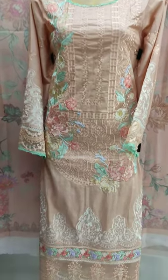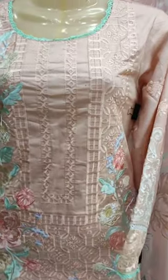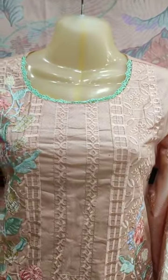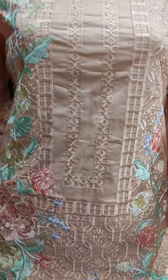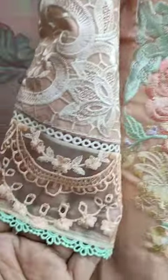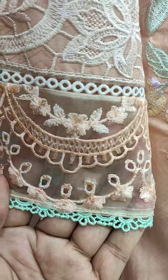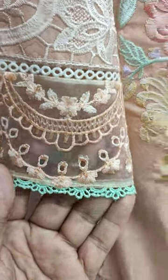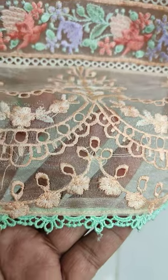Assalamu alikum everyone. Abdul Qadir here — this is the Sakafet collection for Mojo. Summer cotton fabric is launched in summer cotton, embroidered with this. This is a very beautiful stitching style. Self print fabric is a shirt — this is a very beautiful thing.